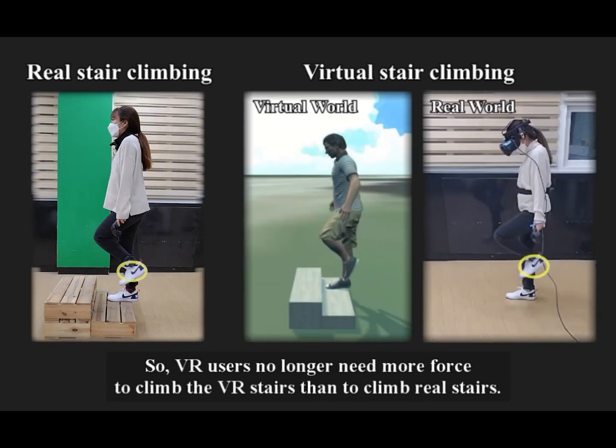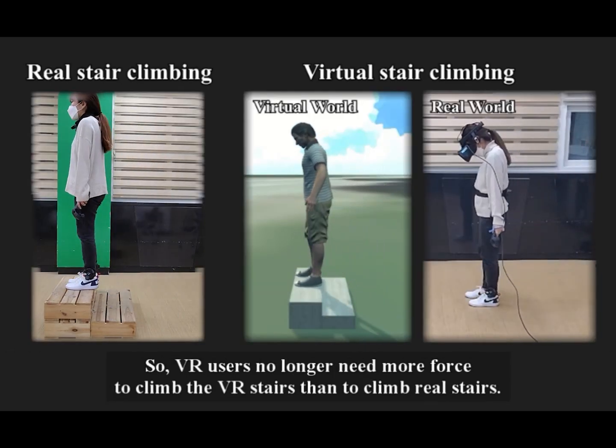So, VR users no longer need more force to climb virtual stairs than to climb real stairs.